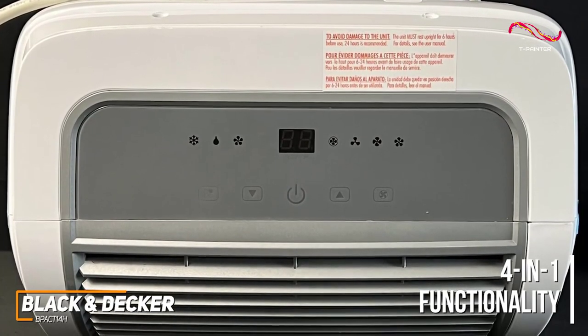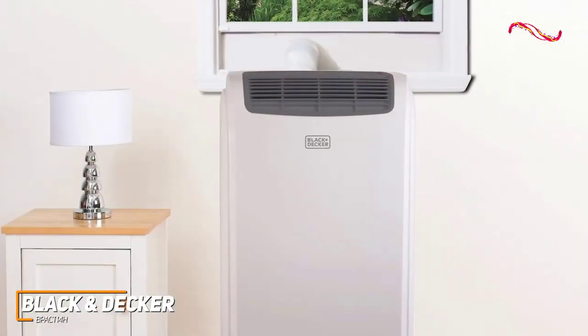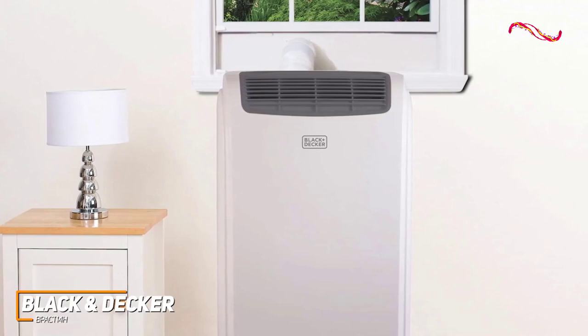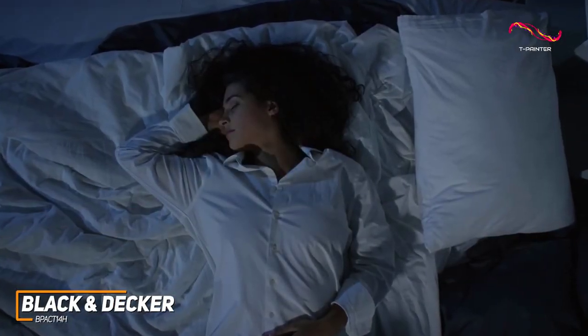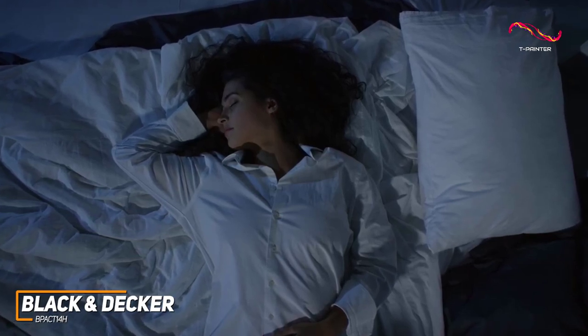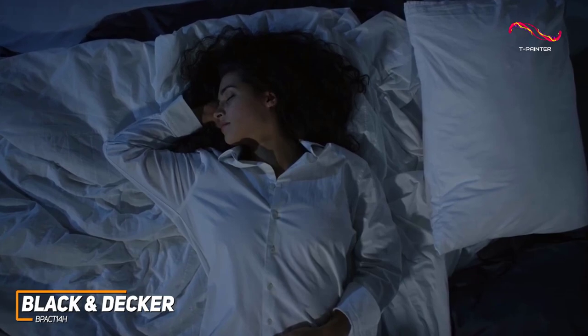It also includes a dehumidifier function and an 11,000 BTU heating mode that allows for effective year-round usage. I also like that it has a sleep mode to ensure quiet operation so you can use it overnight without being disruptive or generating too much noise, along with a 24-hour on/off timer to conserve energy.